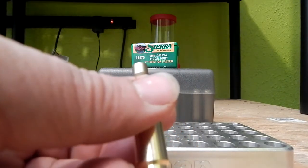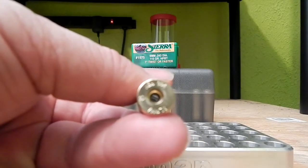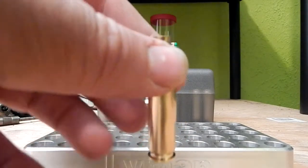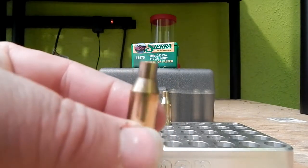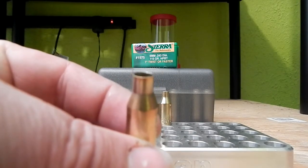I tried running the exact same load I was running with Winchester brass and I didn't blow any primers, but I was right on the ragged edge of pressure. So you definitely want to start your load work-up over again if you're switching.